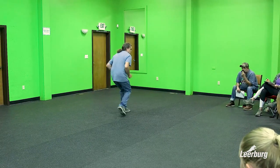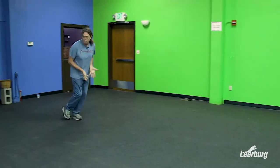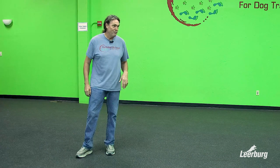Lean forward, heels up — my heels don't really touch the ground when we run backwards. When you're practicing running backwards, don't go fast in the beginning, go slow. Don't worry about how fast you go. When you get an excited dog, people try to go too fast and that's when they fall over. Start out slowly and do it correctly.